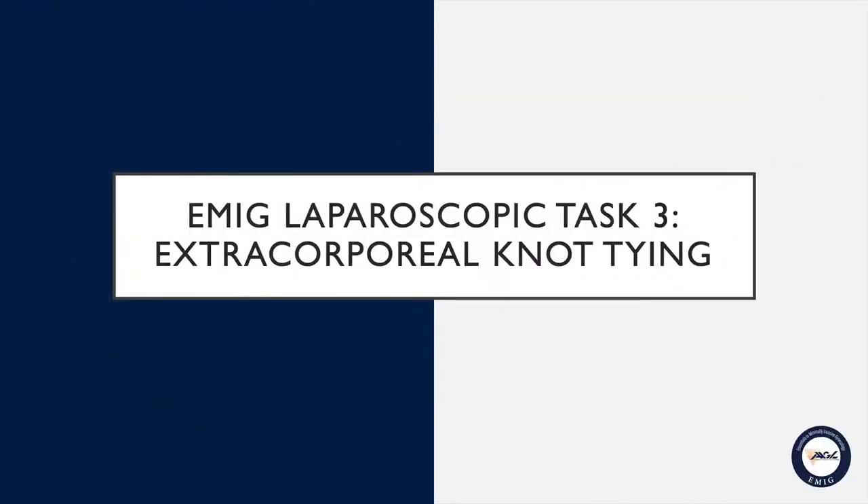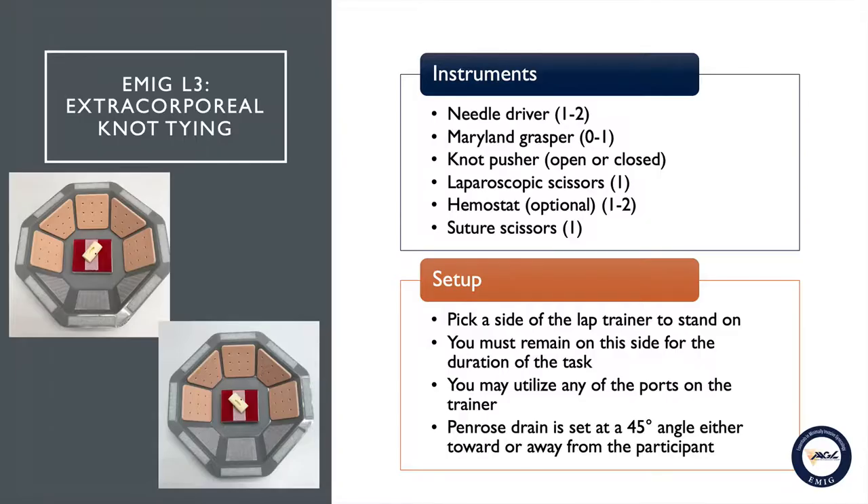EMAG task number three: extracorporeal knot tying. To perform this task you will be provided with two laparoscopic needle drivers and a Maryland grasper that you can use in place of one of the needle drivers if you choose. You will also be provided with a choice of either an open or closed knot pusher and a pair of laparoscopic scissors.